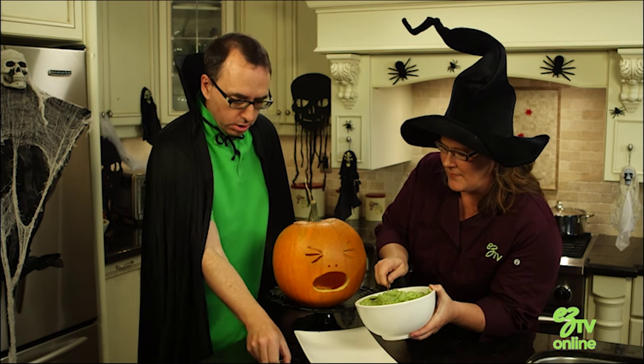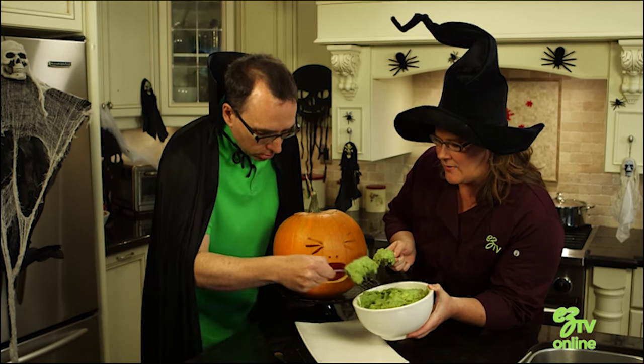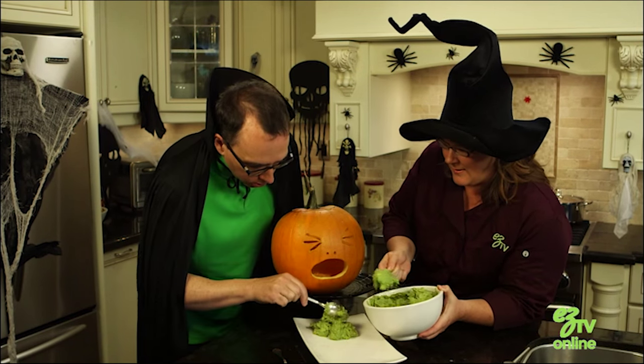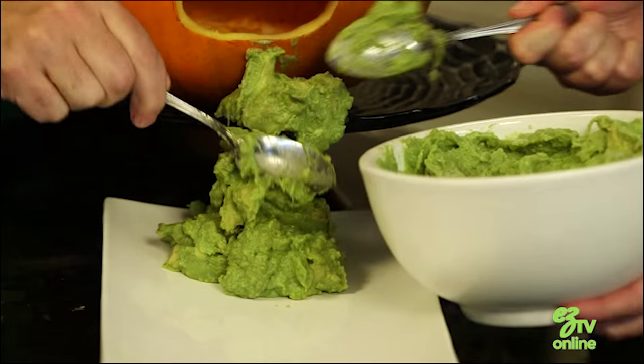I'm going to get you to get a spoon. You might want to start by piling it on the platter just in front of it. I hope we have enough guac for this. And I'm going to start up here.